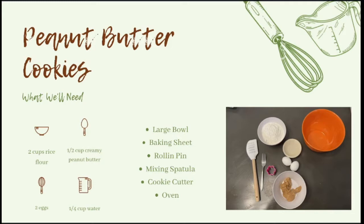The ingredients you're going to need are two cups of rice flour — I use rice flour because it is healthier for dogs — one half cup of creamy peanut butter. You can use crunchy peanut butter; it just may not mix as well and you may have to adjust your flour and water ratio. Two eggs and one fourth cup water. The creamy peanut butter I use is also organic, so it falls in line with giving a healthier option to my pet.